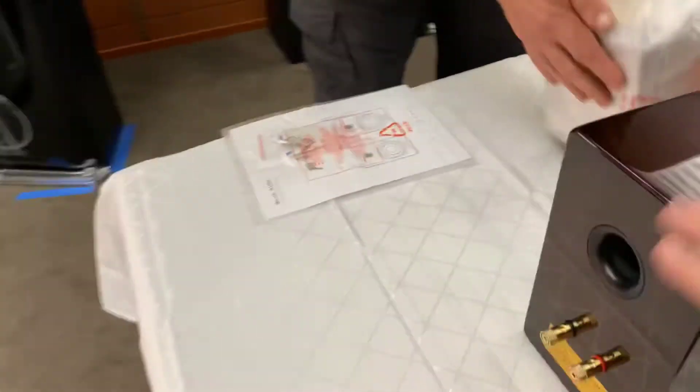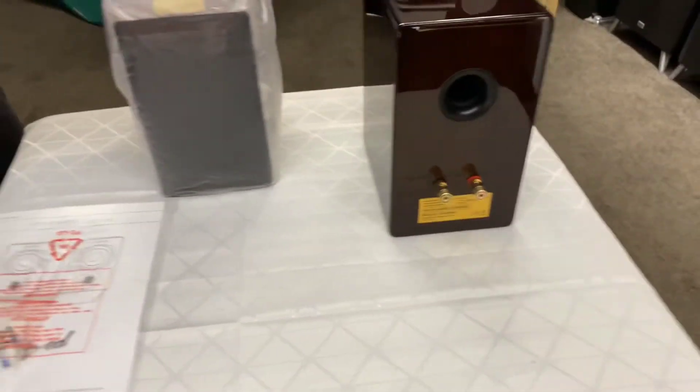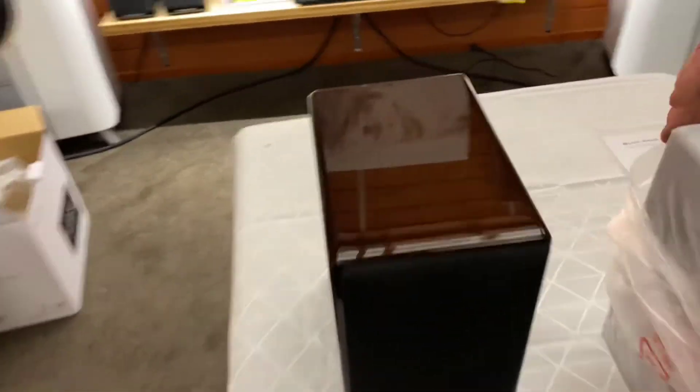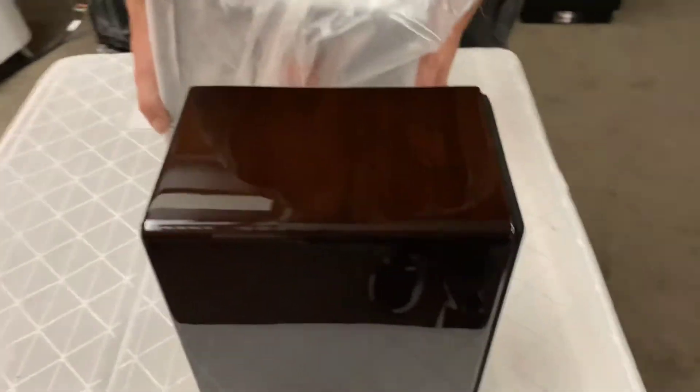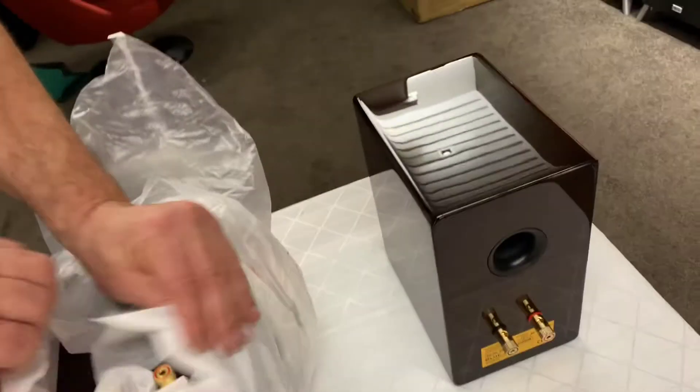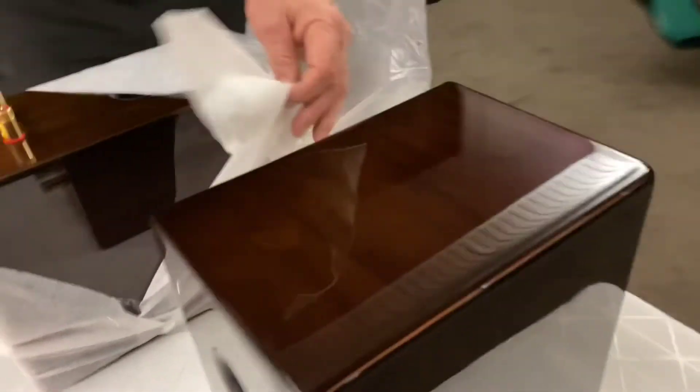That is a beautiful finish — a really cool colour. I don't think I've ever seen this. It's like an old-fashioned finish; some of the old pianos used to come out in this — the old green pianos, black, and then this. That's a really, really nice finish.